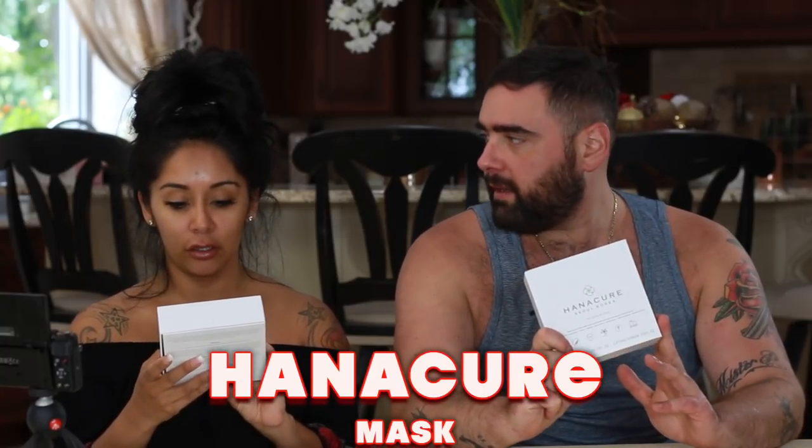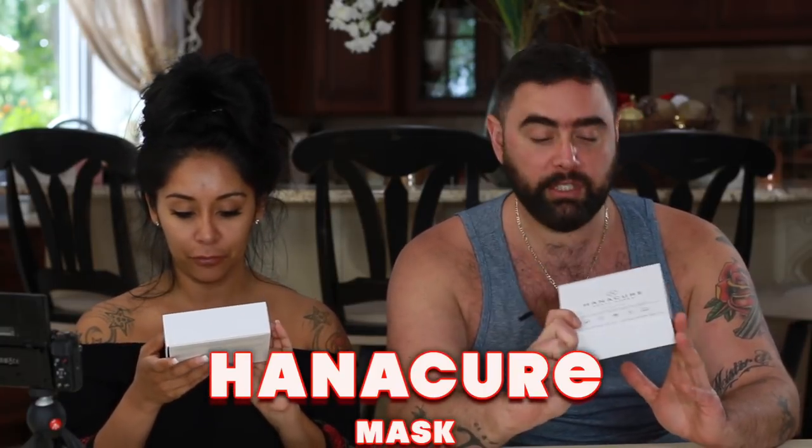Hey guys, I'm with Joey and today there's a big buzz going on on YouTube. Everyone's trying this face mask — the Hanacure challenge. I think it's from Seoul, Korea.